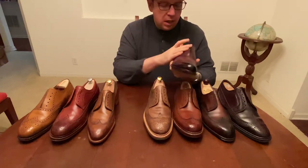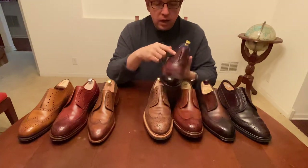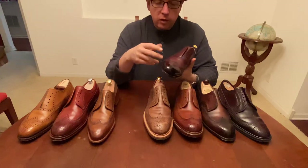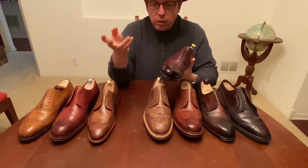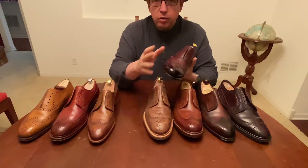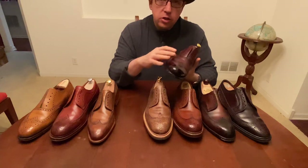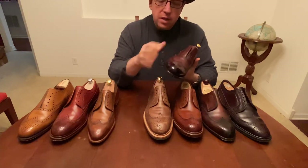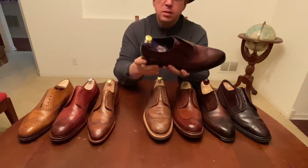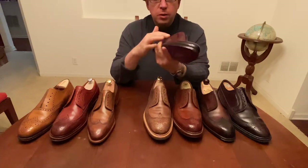First, this is an Eaves & Gray — a short wing oxford. It has a really nice patina that came from the factory. Patina meaning that they color it. I read an article recently that says patina is actually removing color from the shoe and then adding color back in, so it's not just the dying as much as it is the way they remove it, and that's part of the art — you can do a lot with texture when you do that.